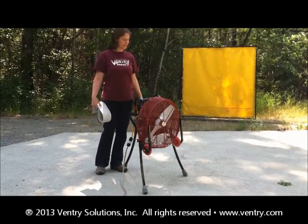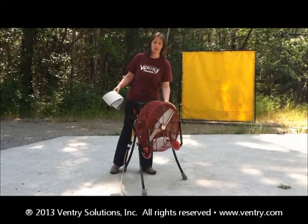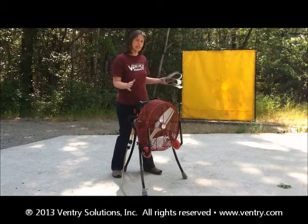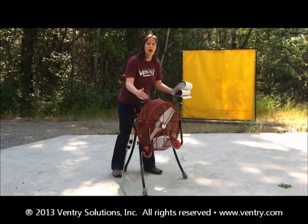Hi, I'm Joan with Ventry Solutions and I'd like to demonstrate today why Ventry fans have an open flow guard instead of a solid shroud. The first thing to understand is that in order to move a lot of air, your fan has to get a lot of air to that propeller.